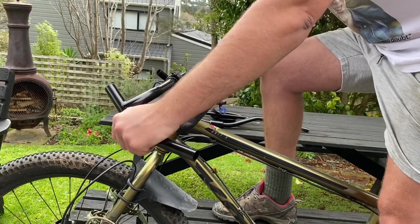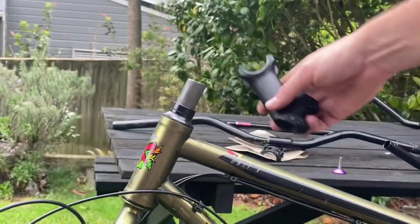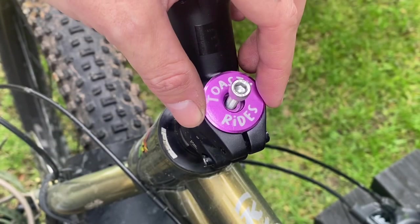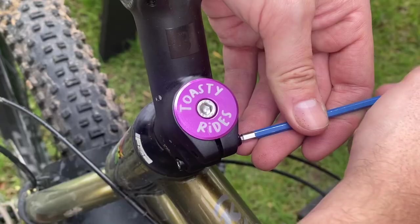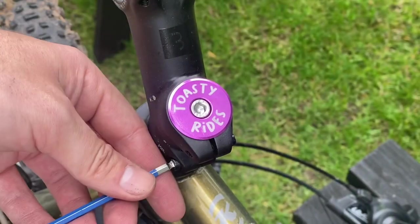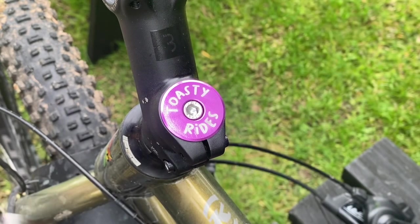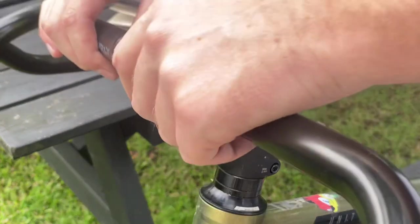When first setting it up I tried the original stem, but before the first ride I thought I might as well throw on a high-rise stem. I had one on another bike, and figured if I like it on the Kona I can just buy another one to replace it. I gave it a shot and it worked out really well — it's just a BBB high-rise stem.